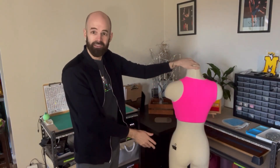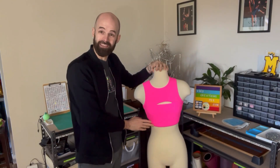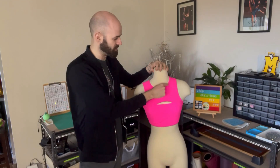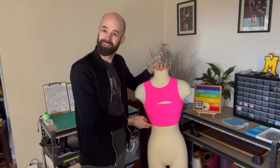As you can see, nice coverage. And now we're going to take you to the design process where we are going to show you where we're going to put all of our embellishments. So let's go.